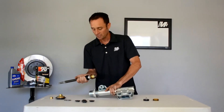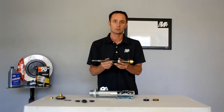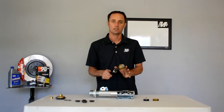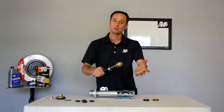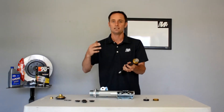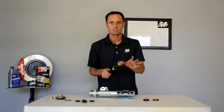Now that the shock assembly is figured out, the next thing to understand is the dyno characteristics. This shaft gives you more adjustment than any other shaft in the industry. This cage at the end allows you to preload the shims or take preload out of them. Back in the day, you would revalve a shock — say if you were running in rain, you'd send it back to the manufacturer and they'd put a really thin shim stack in there.